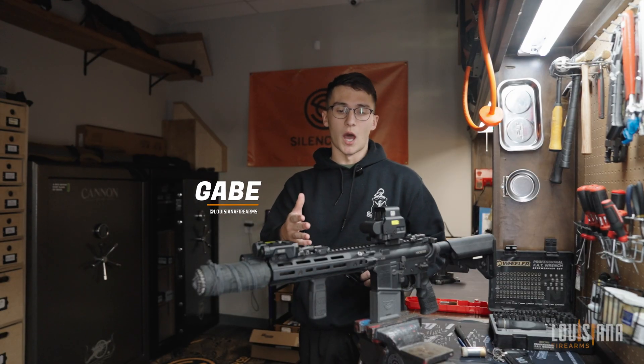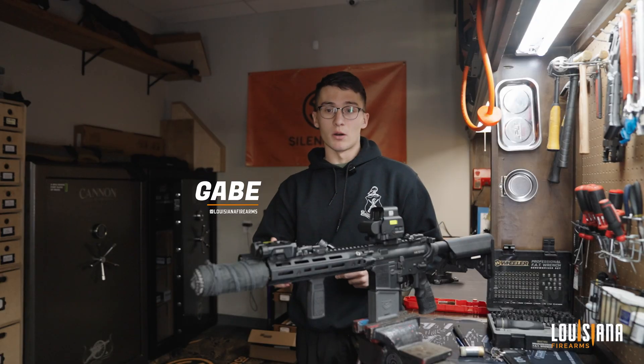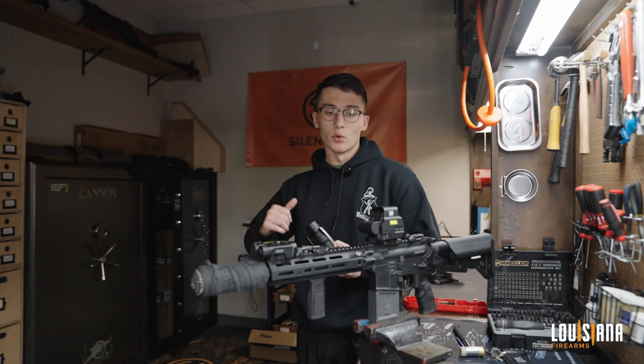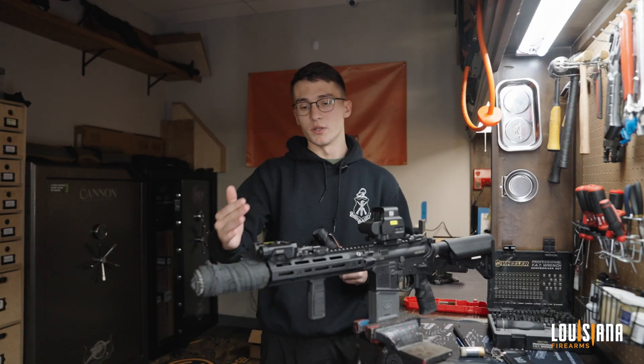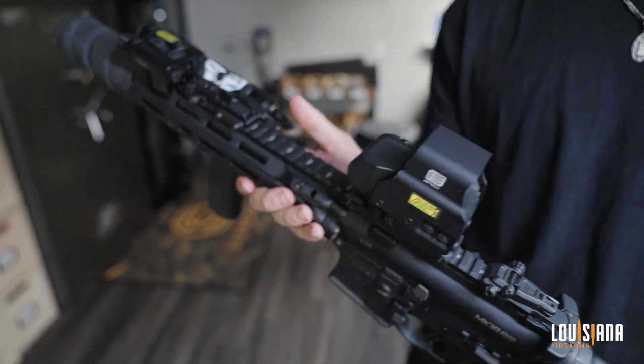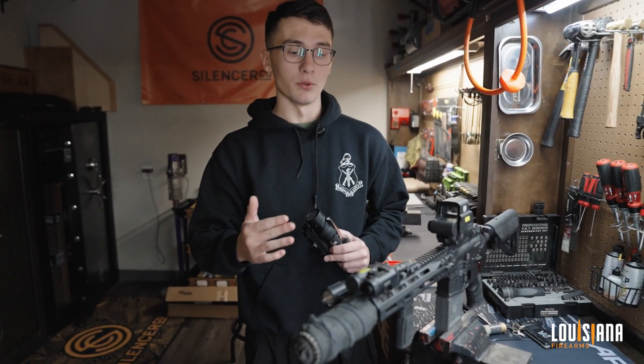When it comes to barrel length, this is kind of an optimal build for all-around use. This is great for clearing out rooms — you're avoiding hitting doors and confined spaces. This is a 10.3-inch barrel with a suppressor on it. It's going to change significantly if you're running something like an SR-15 with a 20-inch barrel. You're going to have a very big difference in bullet trajectory.